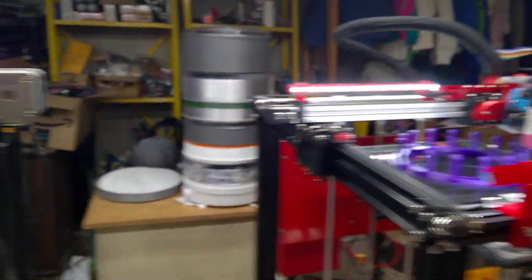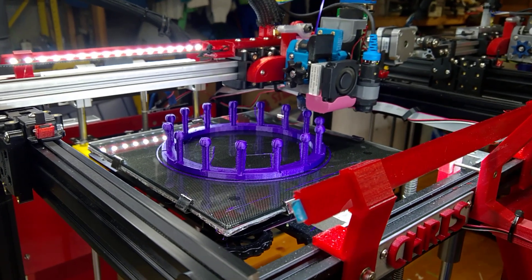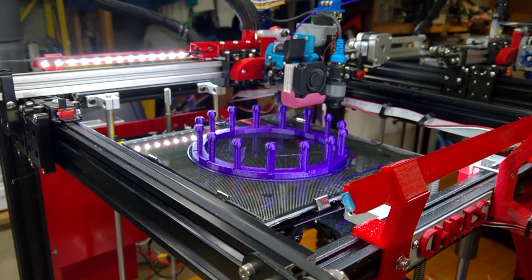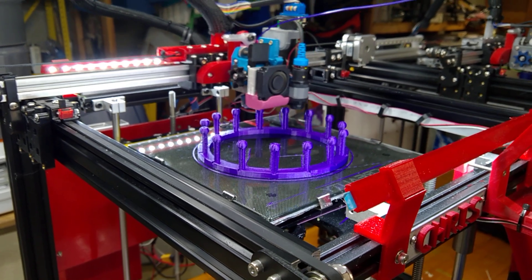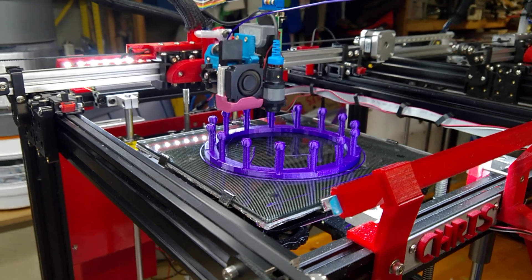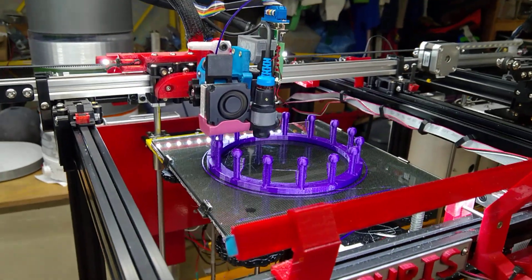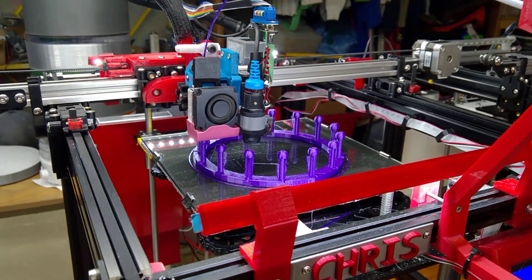One of our little neighbor friends, a little girl, wanted to learn how to do this, so I made her one a slightly different size. I'll put some links in the description in case somebody wants to do this — it's fun to work with OpenSCAD. You change variables and it comes up with what you want. So that's what I've been doing, just trying to get something done and having fun doing it. I appreciate everybody watching and I love your comments. Thank you and have a good weekend.